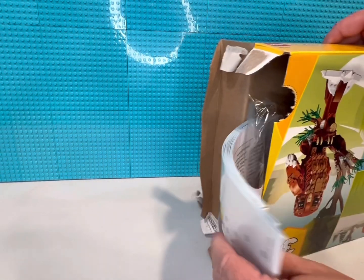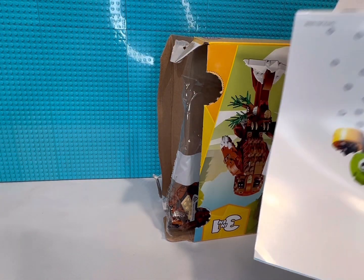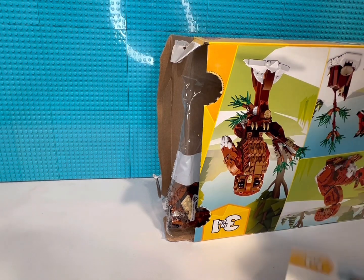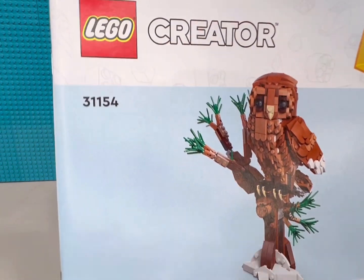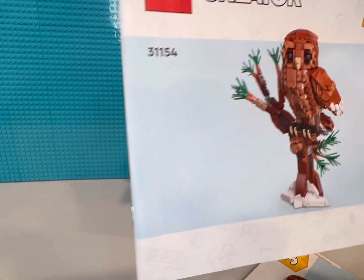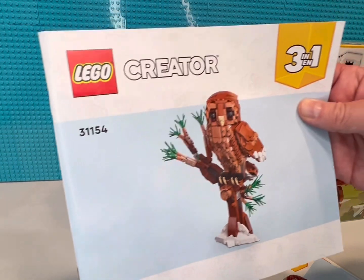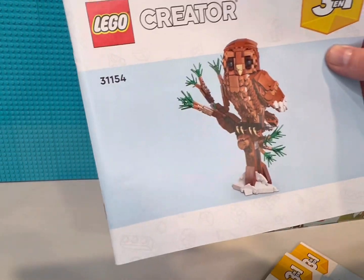Let me stick up for the instruction manuals. So there's the owl — that's what I'm going to build, that's what I really wanted. I live out in the woods, right near a bunch of farmland and a bunch of wooded land, so the owl was the biggest interest to me.